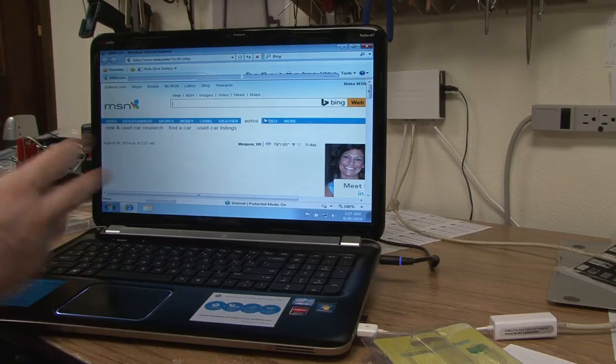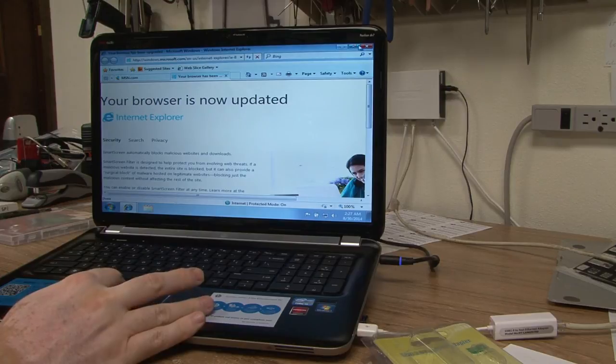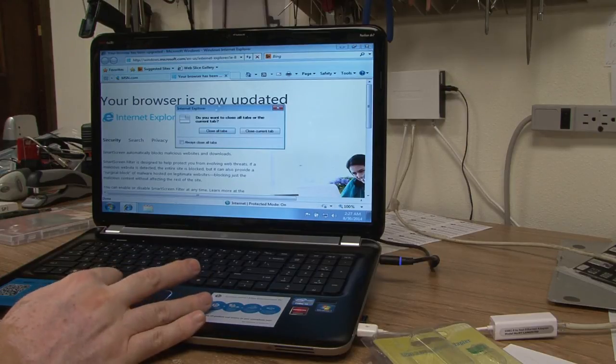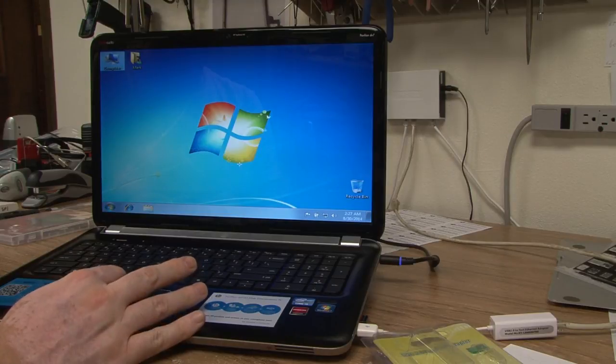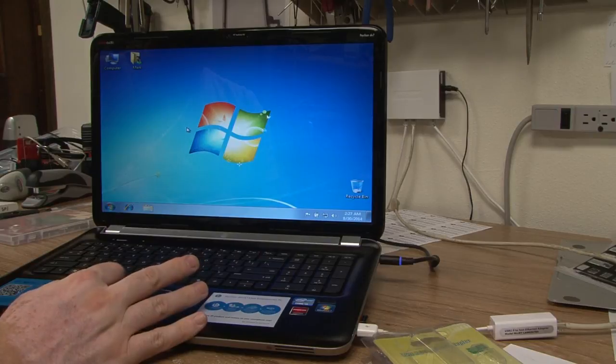None of it matters because it's all going to get updated to the latest stuff. Close all tabs, and what you want to do now is go to All Programs and run Windows Update.